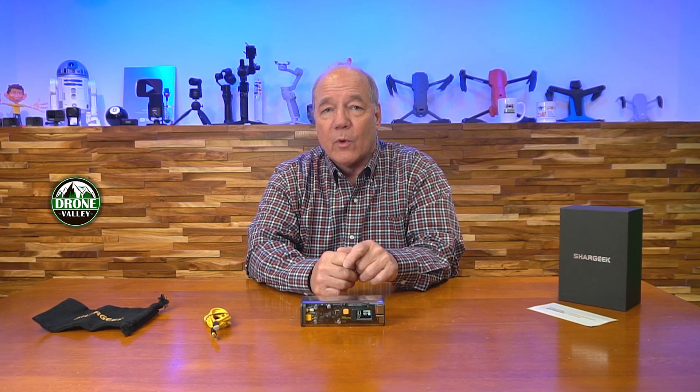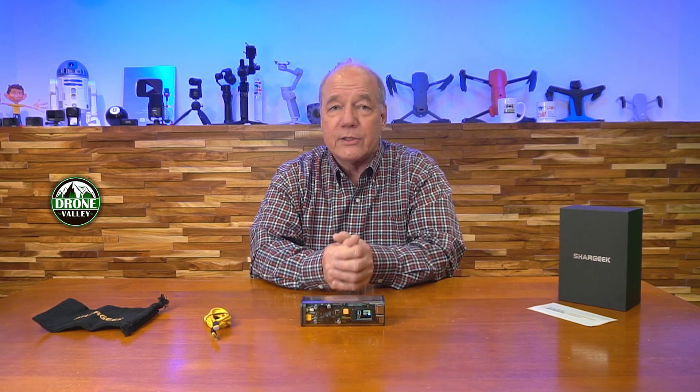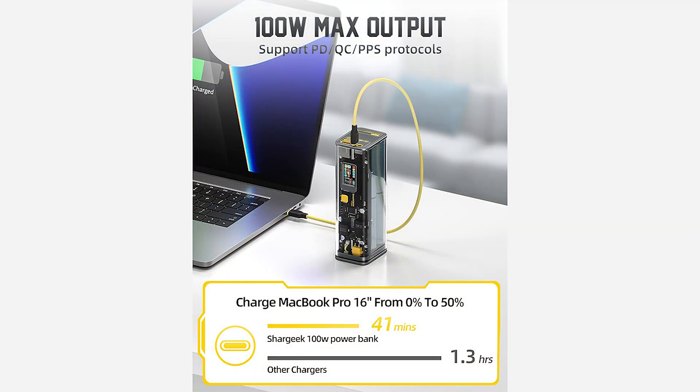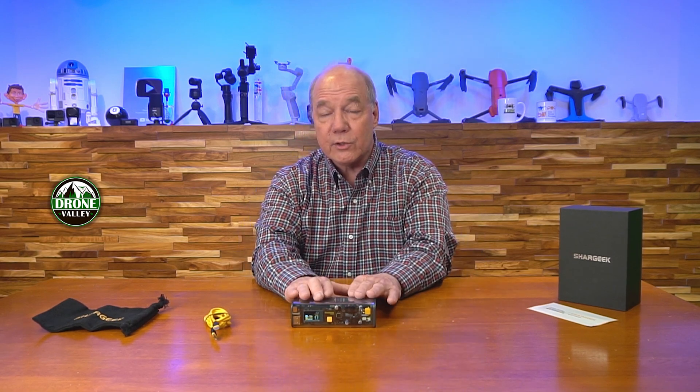The USB-C ports are the newer style ports used on a lot of newer phones, tablets, game consoles, and drone batteries. You've got both flavors of port on the product — whether you've got an older cable, plug it into the USB-A; if you've got a newer cable, plug it into the USB-C. One of the USB-C ports is bi-directional, which means that's how you charge the unit, and it's also how you charge devices off the unit — that delivers 100 watts of charging power, which is astounding for a portable power source. Most of them give you 30 watts at most, maybe 45 watts. 100 watts means you can charge a laptop, bigger tablets, game consoles, things that require a lot of current.